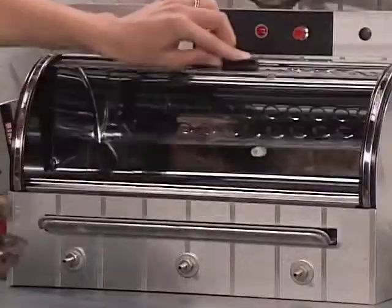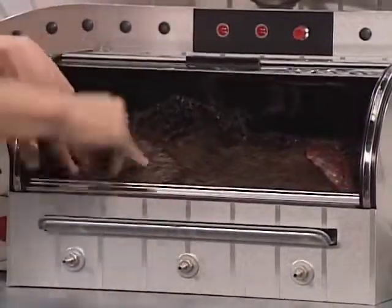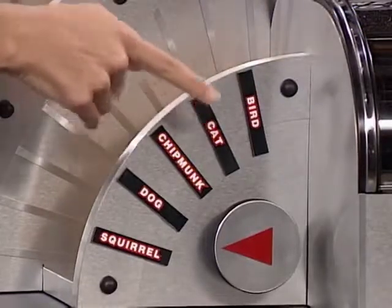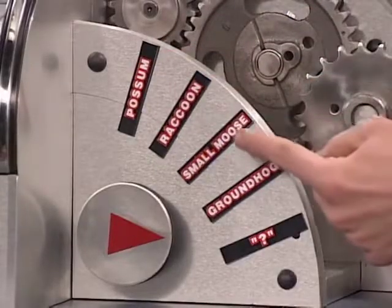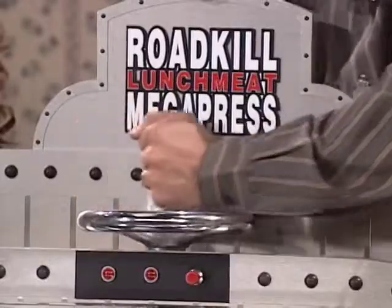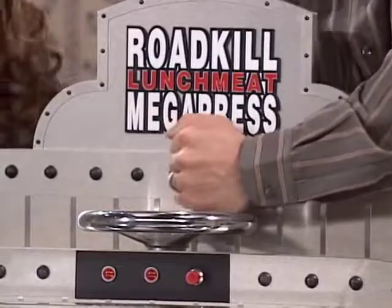Sounds great, but how does the darn thing work? Simply plug the Megapress in and place the roadkill in the front compartment. Rotate the roadkill selector to match your roadkill: bird, cat, chipmunk, dog, squirrel, possum, raccoon, small moose, groundhog, and undetermined. Simply rotate the press wheel and let the Roadkill Lunchmeat Megapress do the rest.